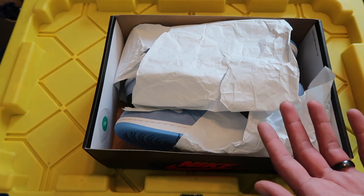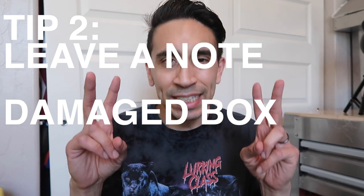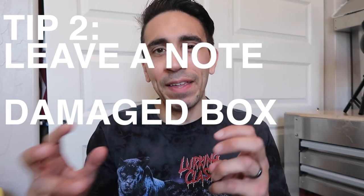GOAT tip number two — this one has been causing many people problems. Selling shoes as a damaged box, and then GOAT receives it and they're like, hey, why is this box damaged? And now they want you to give a percentage off from the sale to the buyer, even though you specifically stated it was a damaged box.